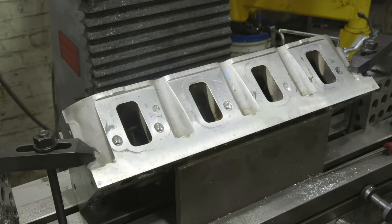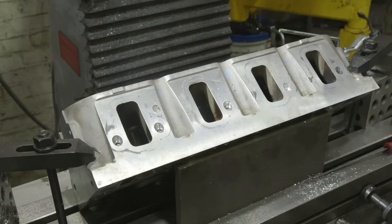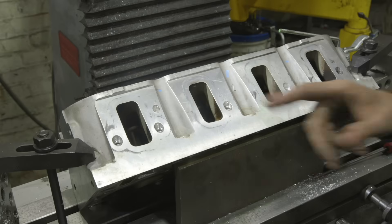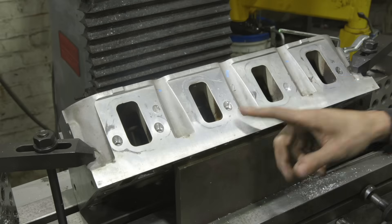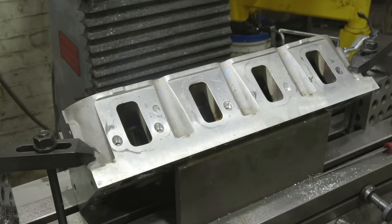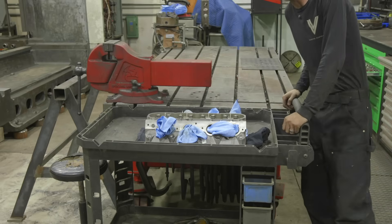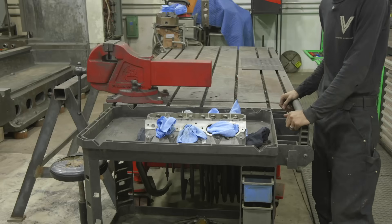We got this helicoil done and everything worked out pretty well. I wanted to run a tap through the other holes to make sure the customer wasn't going to have any issues during installation. I did notice this other hole has some damage on the top three or four threads. I reached out to the customer and he decided he wants a helicoil in there too. Luckily we didn't tear this down so we can come back in and put a helicoil in there quickly. We'll do that off camera. We got the head all done and we're sending it off to the customer. I hope you guys learned something and enjoyed it — let us know if you have any questions or comments and we'll see you guys in the next one.